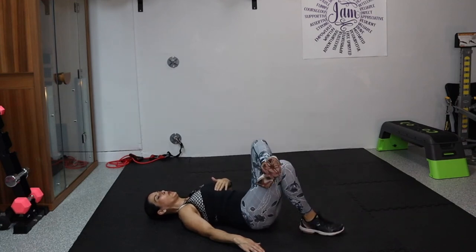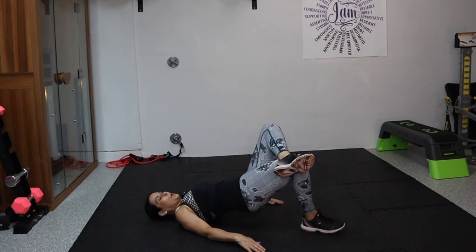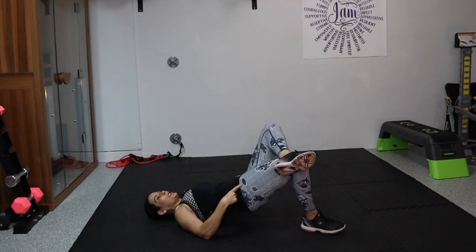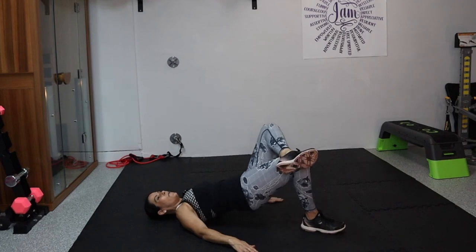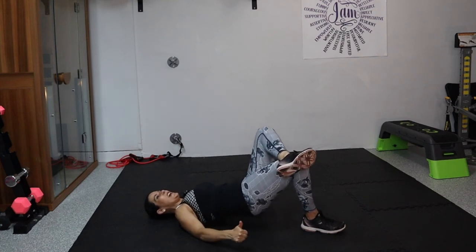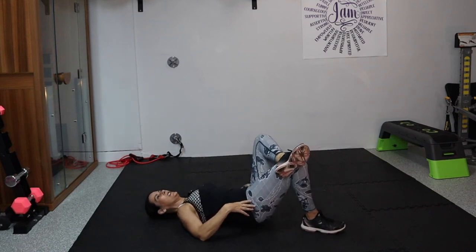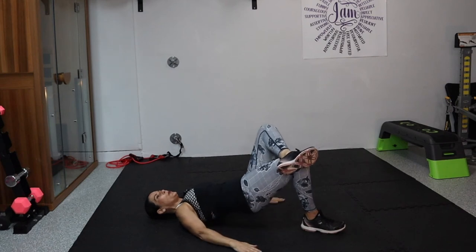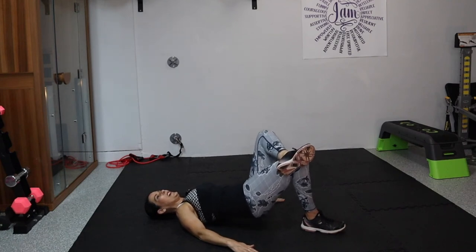Now we're going to switch — cross it over, get your foot ready, and lift: one — this is giving us a nice stretch — two, three, four, five, six, seven, eight, nine, ten, eleven, twelve, thirteen, fourteen, fifteen, and sixteen.